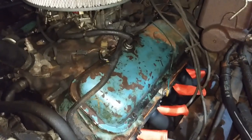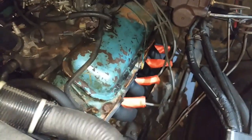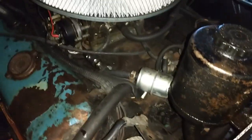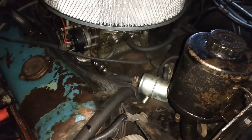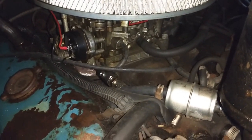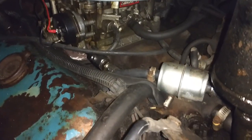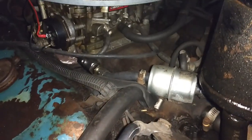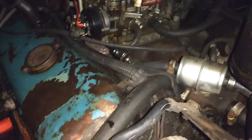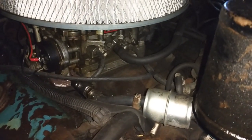I already said I want to do the valve cover gaskets. I kind of would like to get that old cast iron intake off of there and put a nice aluminum one on. Right now it just has an adapter - it used to have the Quadrajet and all the factory stuff, so it's got an adapter plate for the Edelbrock. On the big blocks you can't really get a straight answer whether you've got oval ports or rectangular port heads, so you gotta take the intake off and see what you got before you can buy one.